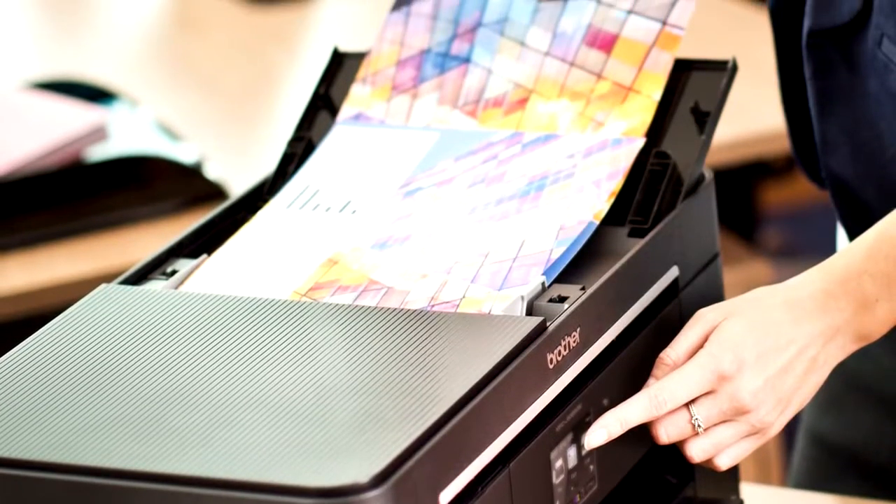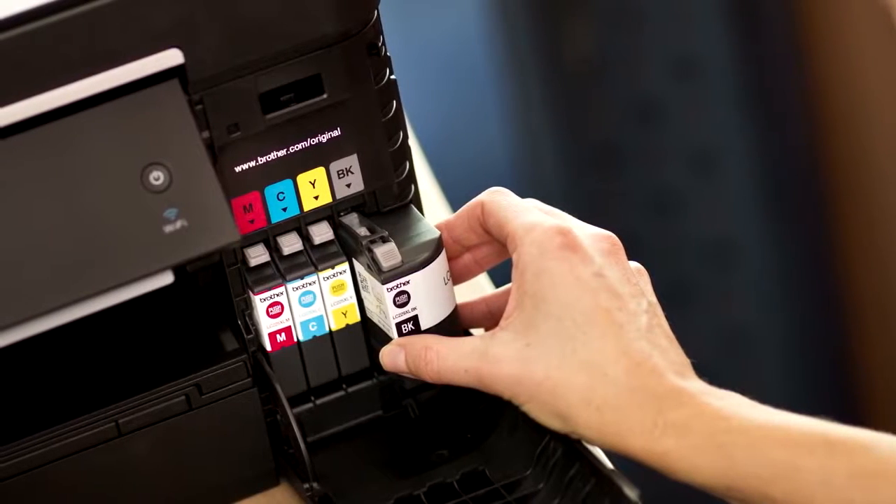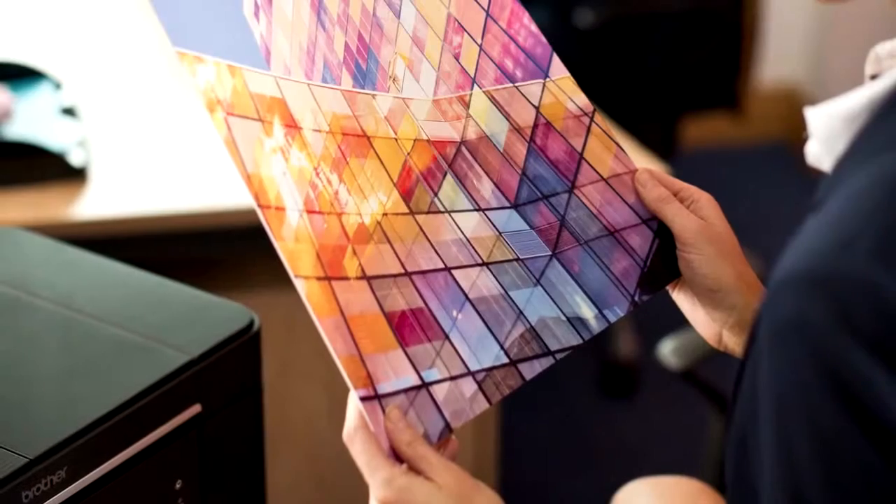If you want to get the absolute best out of your Brother printer, you need to use genuine products. But how can you tell if a product really is a genuine Brother original? First, you need to find the security label.